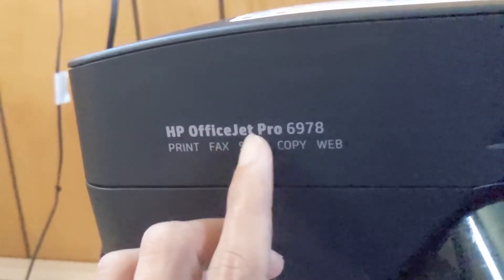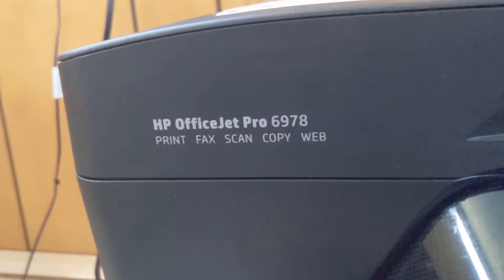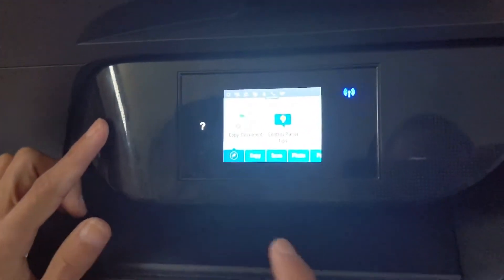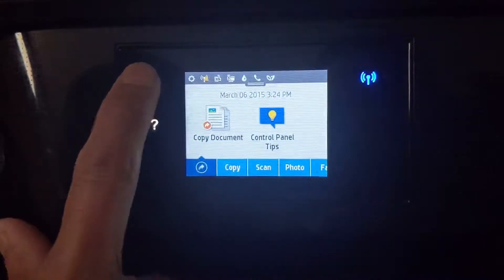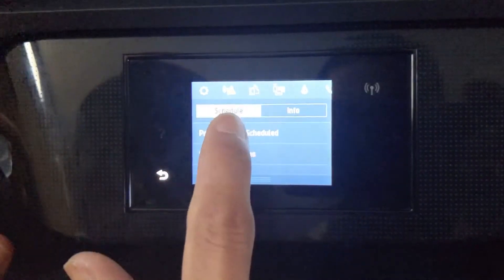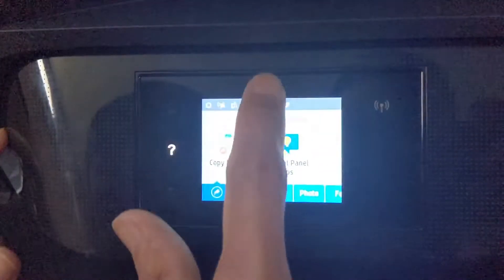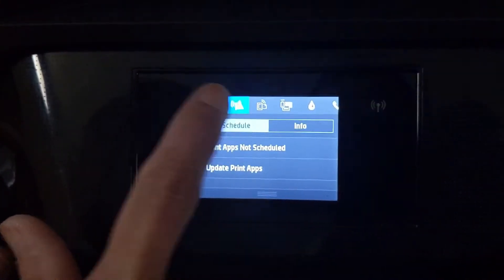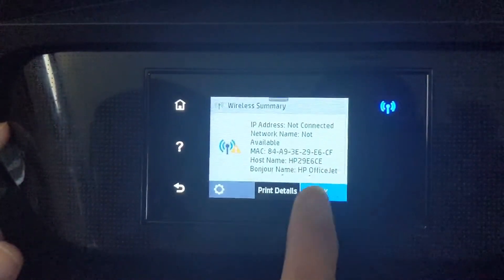This is the HP OfficeJet Pro 6978. I'm going to show you how to set up the Wi-Fi. First, you need to connect to the Wi-Fi — swipe down from the top of the screen and press on the wireless connection. I don't have anything connected here yet.